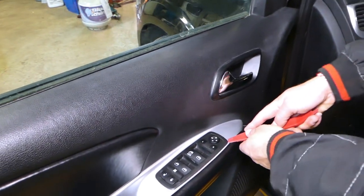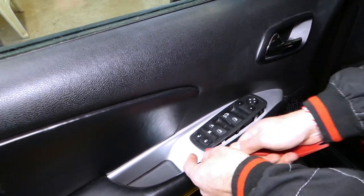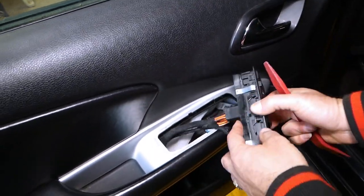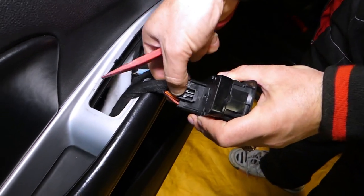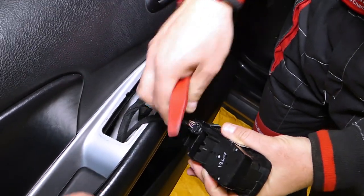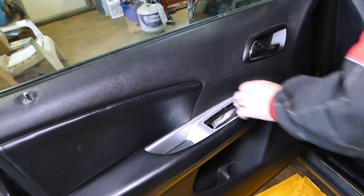We're going to start with a plastic panel removal tool and remove the window switch first. You need to push in underneath it and pry it up — it has four clips holding it in place. Then disconnect the wires: press the thing in the middle and pull the wire out. That's the window and mirror switch coming out.